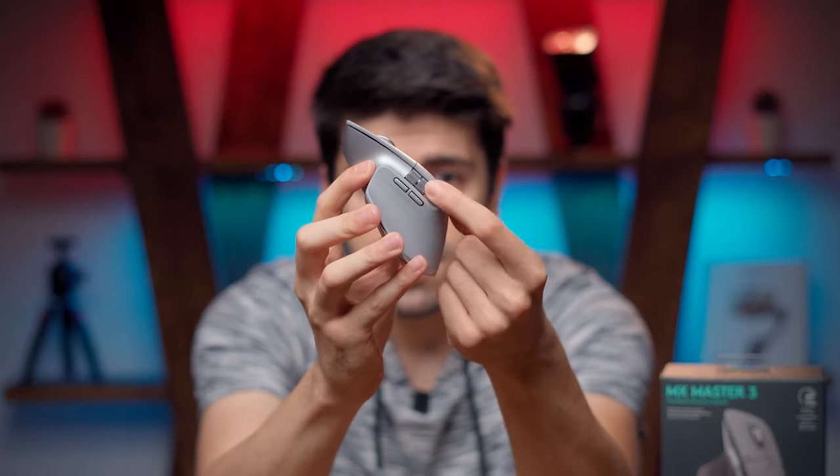Another unique feature of this mouse is the thumb wheel. You can use it in so many different apps and you can even customize it with the Logitech Options software.